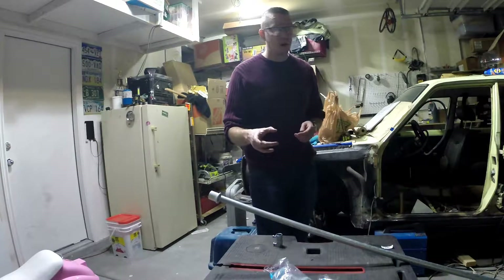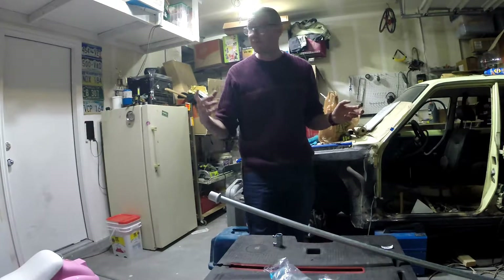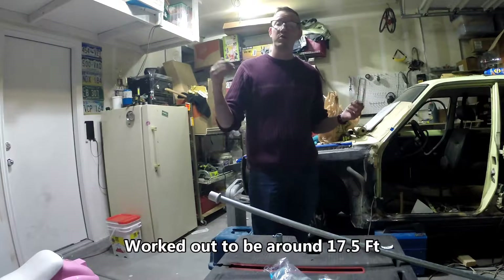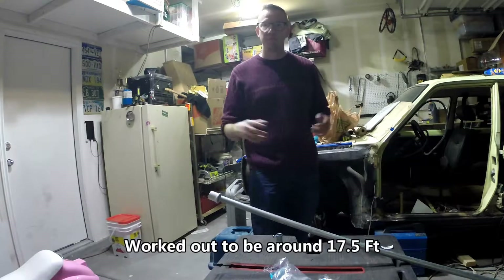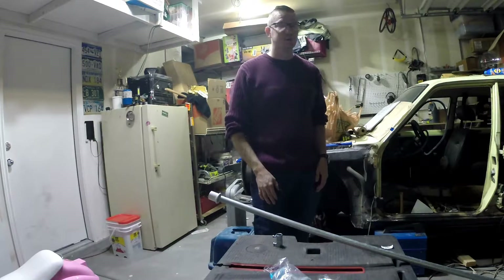First things first, I'm going to make the conduit the length of the garage. That's got to be at least 18 feet to get from here back to where my garage door closes. All this needs to be able to work with the garage door open or closed and not get in the way — and I'm not supposed to hit my head on it. So first things first, I'm going to put the two pieces of conduit together.